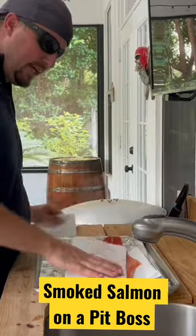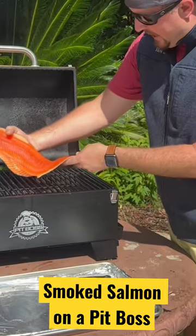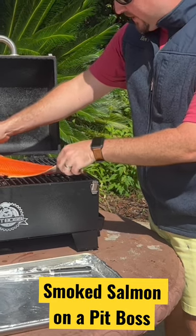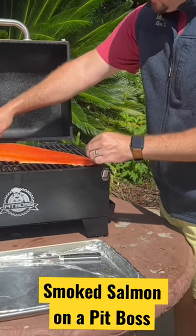Rinse it off really, really well. Pat dry both sides, get rid of any lingering moisture. And even with this smaller tabletop pellet grill, you will see that it fits this entire filet just right.